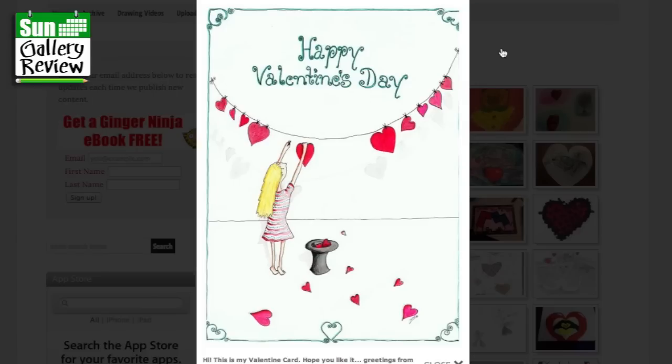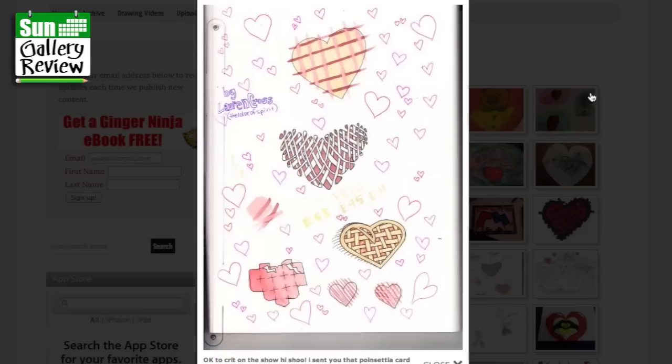Hi, this is my Valentine card, I hope you like it. Greetings from Zora. And oh, that's sweet, isn't it? I really like that. I love this gentle expression on the face, just hanging out hearts to dry. Are they hanging out, or is it a decoration? Hanging out hearts to dry might have a different meaning — but hanging hearts out for decoration, yeah, that's sweet. And look, there's this nice bit of shadow in the background. Really well thought out.